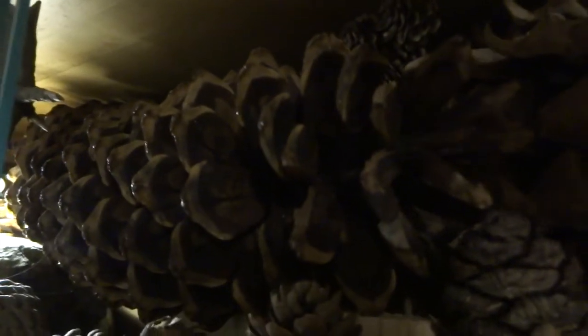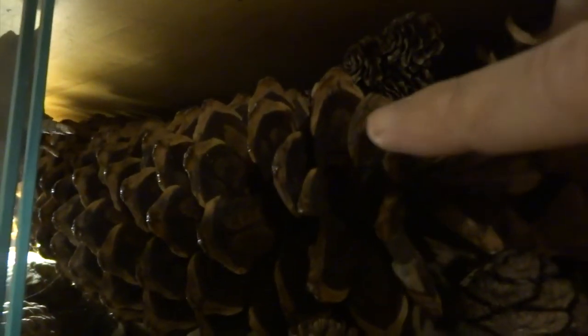Then I have a sugarcone pine here. The colter pine is the heaviest cone in the world and the sugarcone pine is the longest.